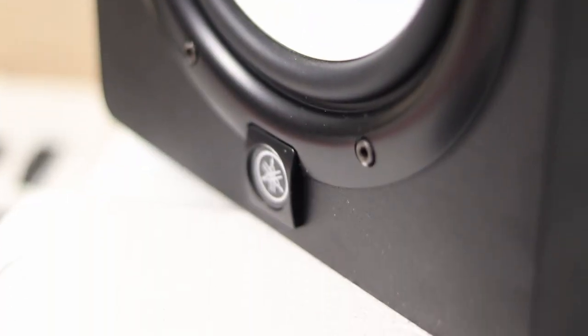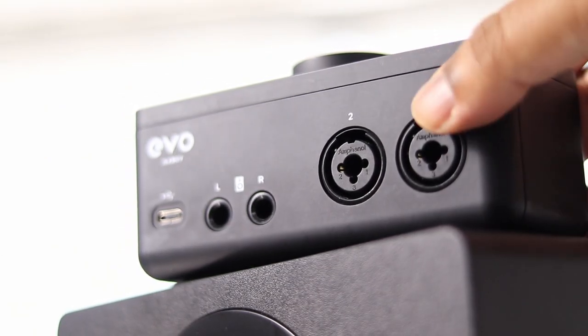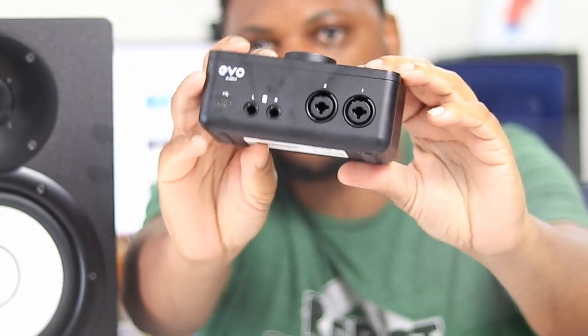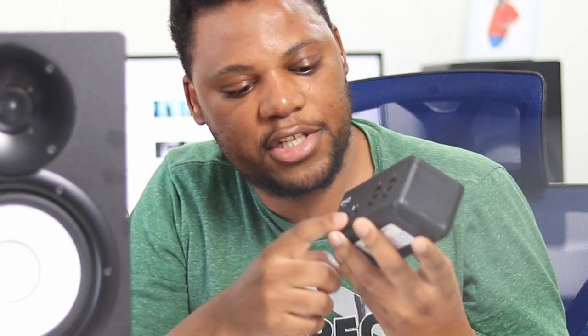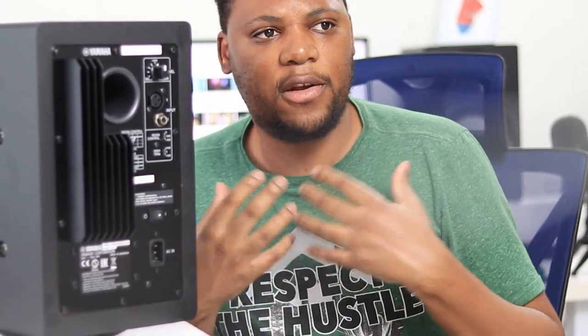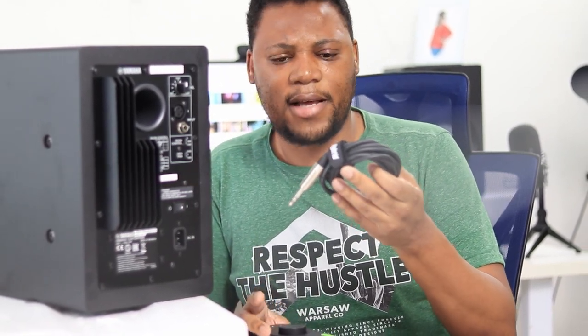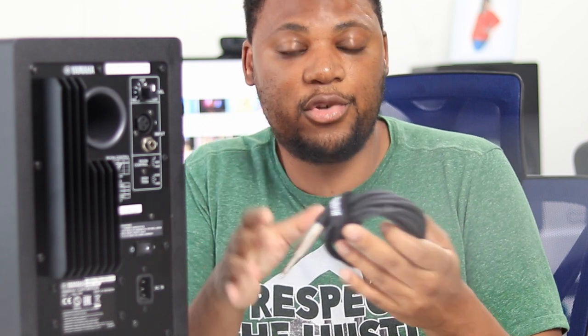Something I never covered on this channel is how to connect your studio monitors to your audio interface. If you purchase studio monitors and also have an audio interface, there are connections on the back of both. When I bought my studio monitor, it only came with a power cable — it didn't come with a connection cable to connect to my audio interface. That might happen to you as well, so this video will help you connect properly.